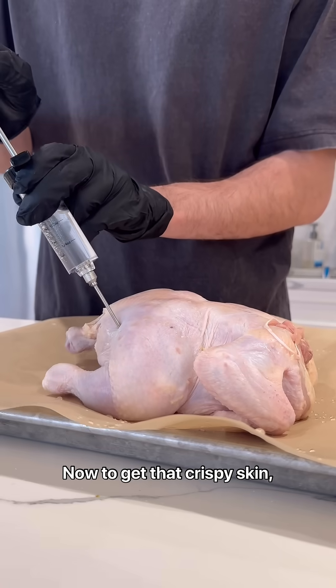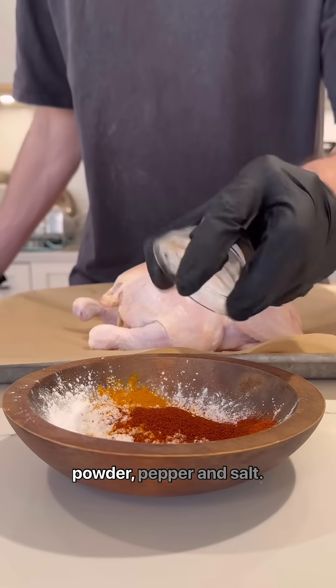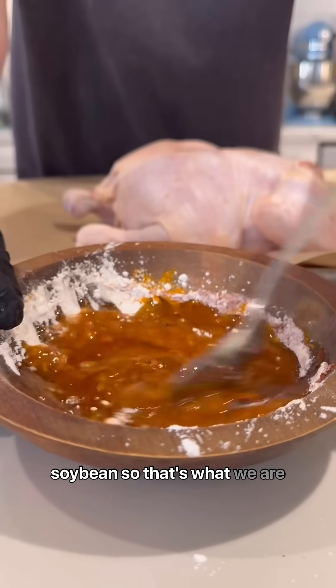Now to get that crispy skin: potato dextrin, maltodextrin, tapioca starch, turmeric, paprika, onion and garlic powder, pepper, and salt. They most likely use a carrier oil like canola or soybean, so that's what we are doing.